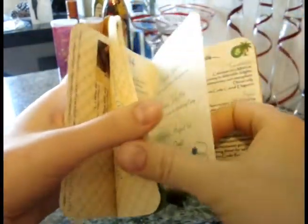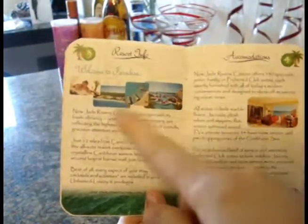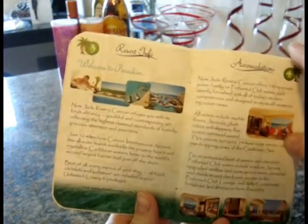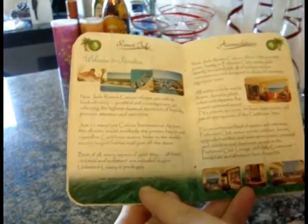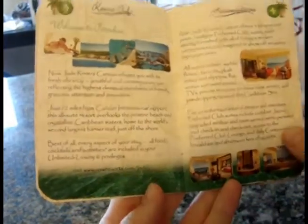The next page has all the information from the actual resort — we took photos and details from their website. These are all pictures from the resort itself, and we have the resort website listed there as well, though it's a little hard to see on camera.